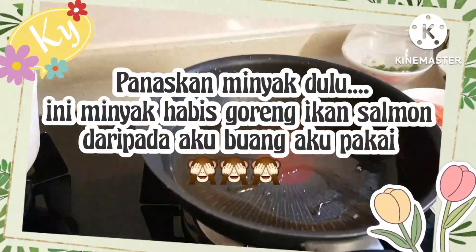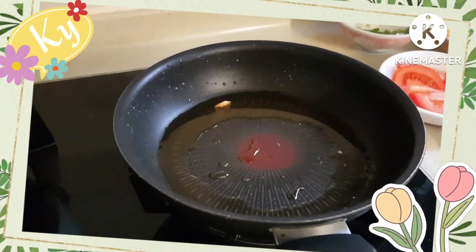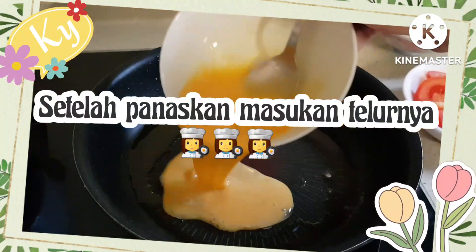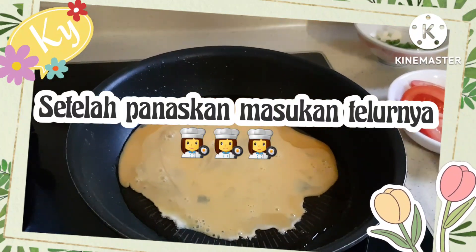Sebelumnya kita panaskan minyak dulu. Ini minyak habis goreng ikan, daripada dibuang, kita pakai. Setelah panas, kita masukkan telur dan kita dadar dulu telurnya.